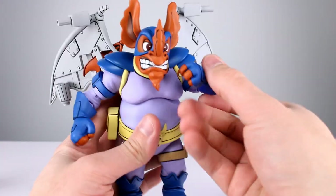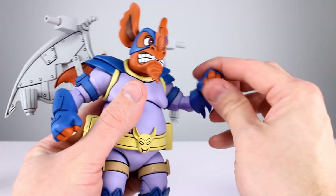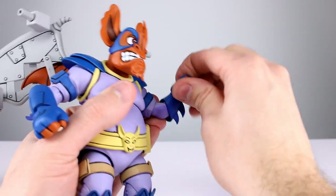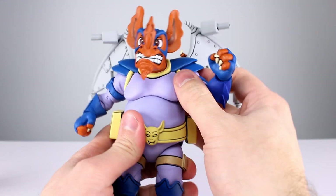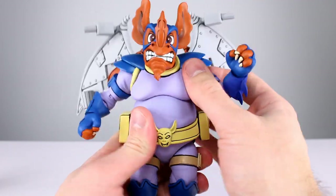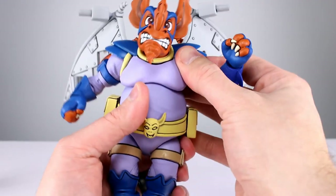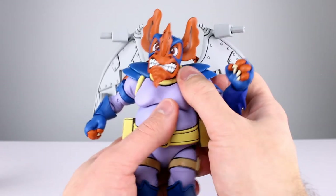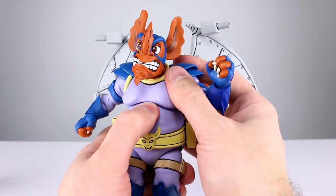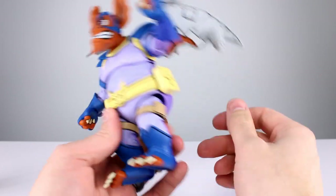Since there's no bicep swivel, those two elbow joints combined effectively give him a bicep swivel and a forearm swivel — I like that. Wrists have a swivel and a hinge; they pop out a little more easily than I'd like but should be okay. His chest/torso has a ball peg — I'm mostly getting rotation, but with a little force you can get decent side-to-side range. Going forward and back is limited, though with a hairdryer you might get more. Decent range out of that diaphragm joint.